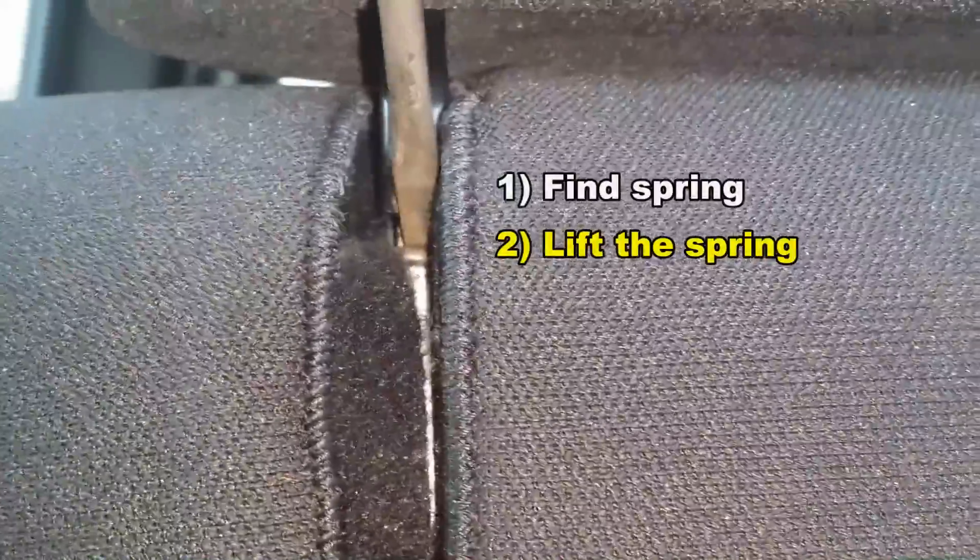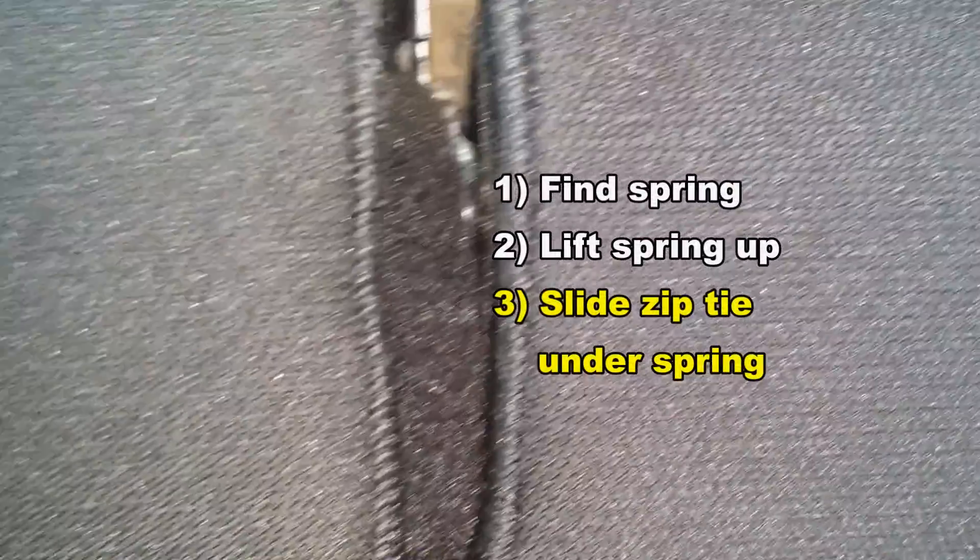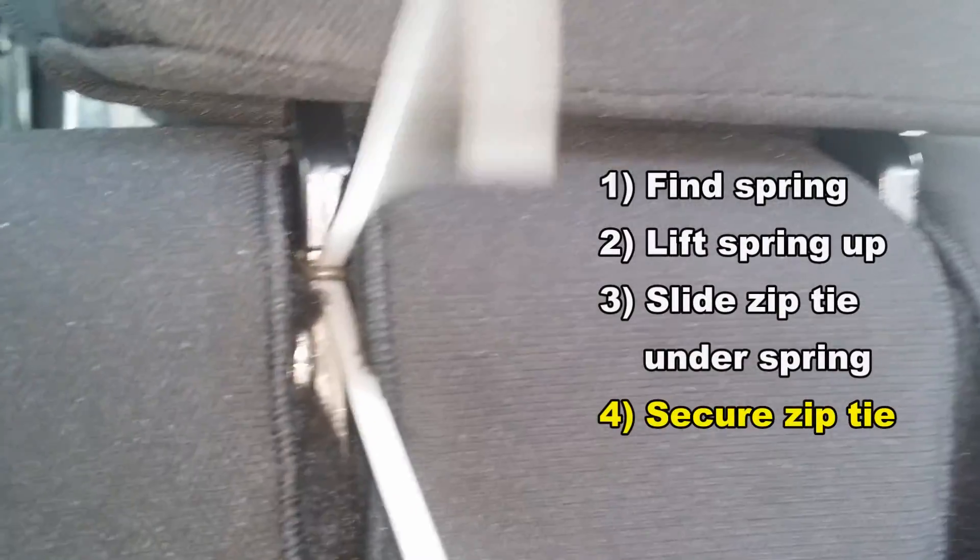I'm going to take a screwdriver, work it in, and get underneath and pull out the spring to where I can slip a tie wrap behind it. With the tie wrap underneath it, I'll simply grab it with needle-nose pliers, pull it through, and latch it.